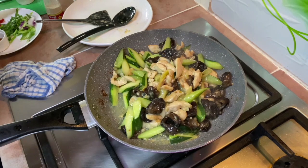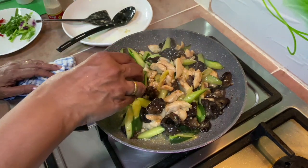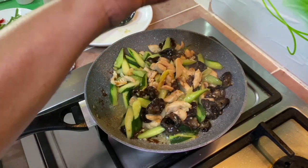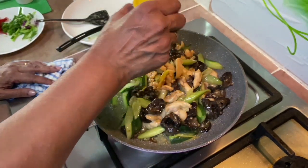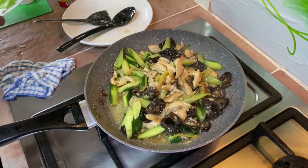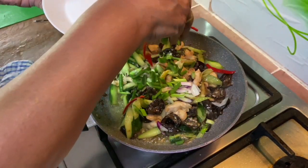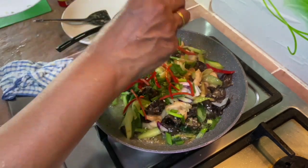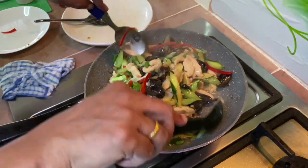You can put in a bit more salt if needed. Add a little bit of salt, and some white pepper powder. Then add the scallions and the red chili, and finally the sauce.